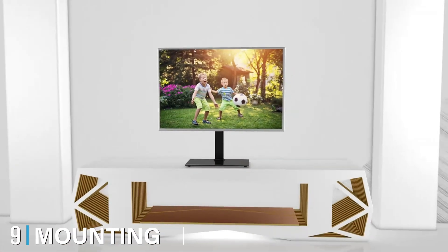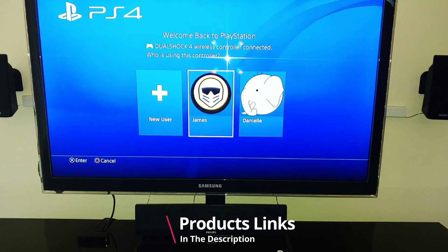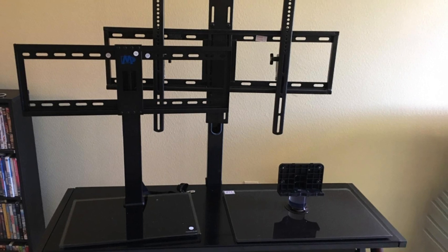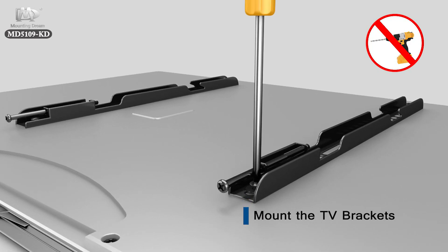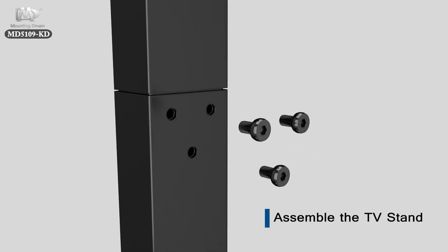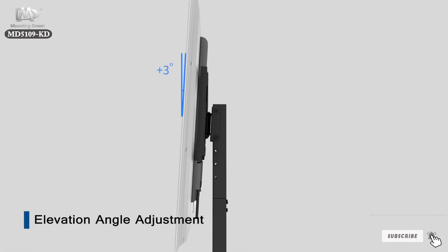At number nine we have the Mounting Dream Universal TV Stand. While it may look complex at first glance, it's quite practical and straightforward. This sturdy stand can hold a TV weighing up to 99 pounds and can be adjusted to four different heights, so you can customize it to your preferred viewing experience. The 8-millimeter tempered glass base provides safe and stable support, preventing wobbling or unexpected falls. It also comes with every necessary component and tool needed for assembly at no additional cost.